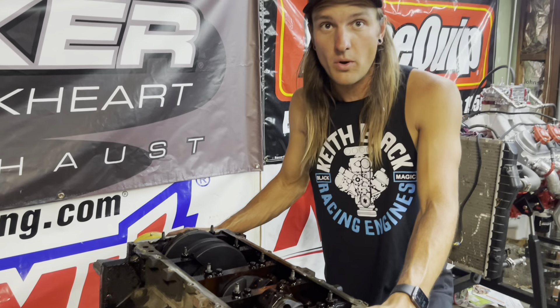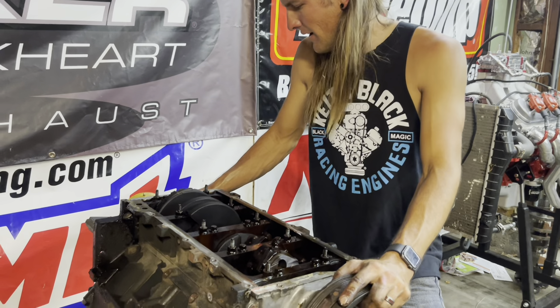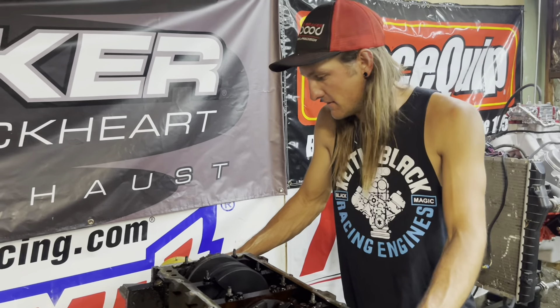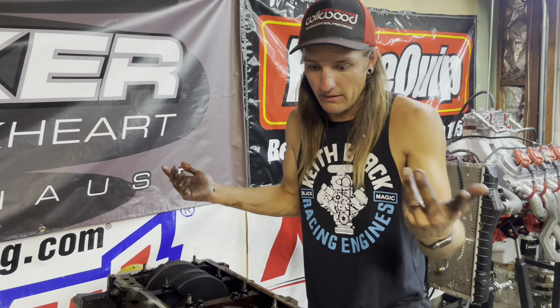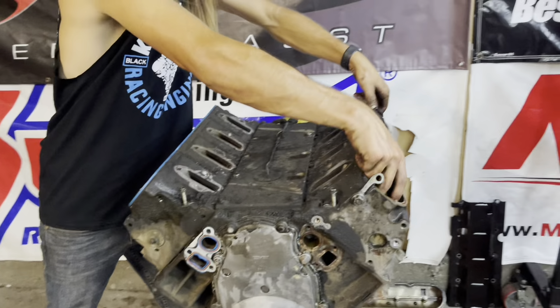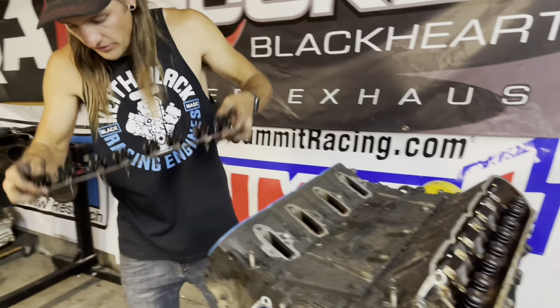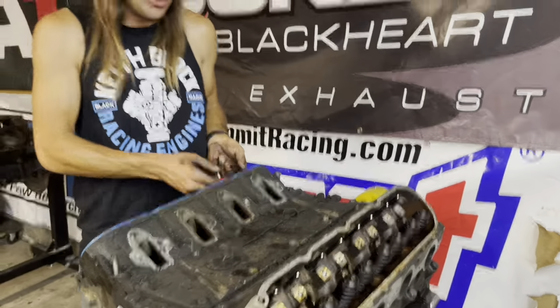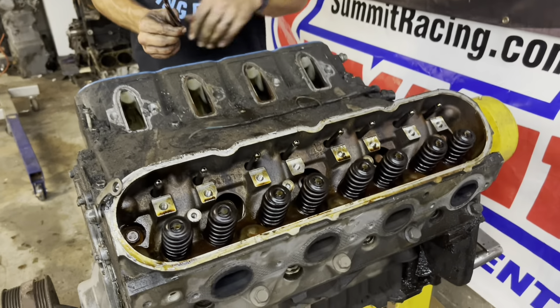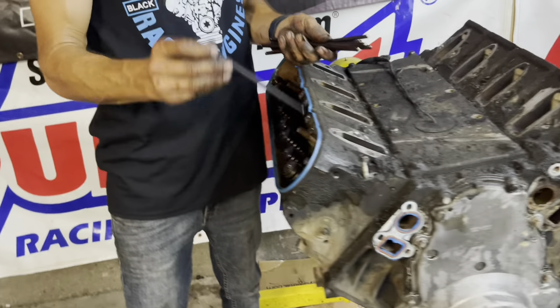However, the guy said it was making a bunch of noise — that's why it was swapped. I really don't feel like putting it together and firing it up just to hear a noise myself. I figured we might as well flip it over, pull the heads, and see if we can find anything. Also, the guy I got this from — his truck now has one of the engines we pulled, and he said the new junkyard engine feels like a completely different engine. This thing was clearly super down on power. It's a way better idea to just tear it down completely.